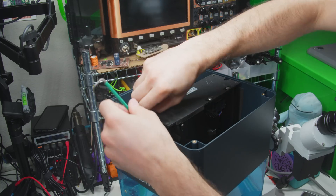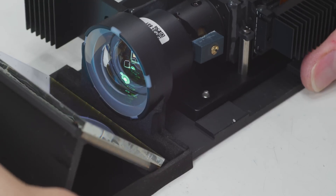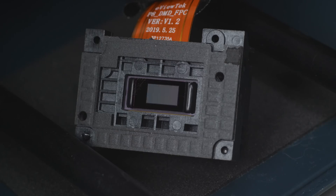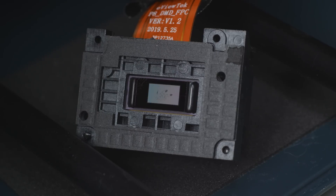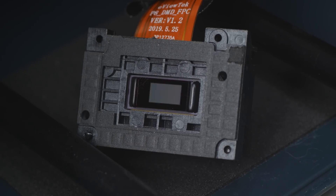I gotta give Anycubic credit for not just letting me rip apart their latest and greatest to show off the guts — they actually encouraged it. I originally proposed a third Gridfinity video, but Anycubic's team was so proud of their work, they insisted I do a deep dive into the actually ridiculously advanced technology that it's literally built on.